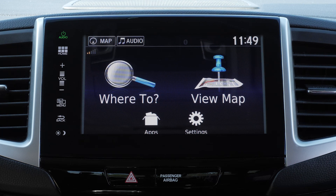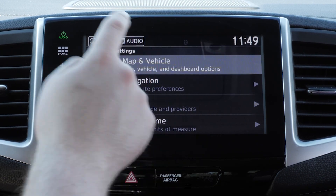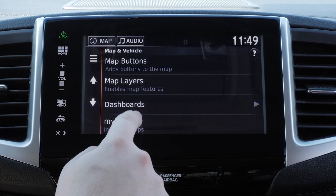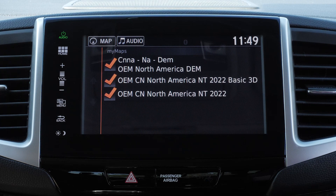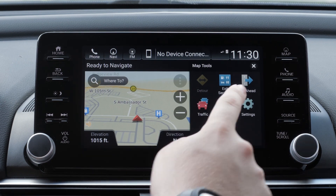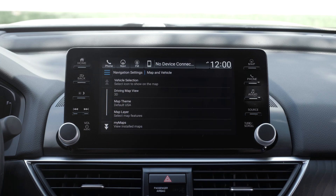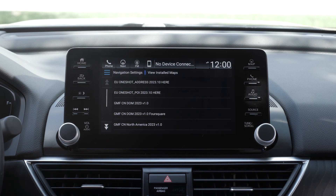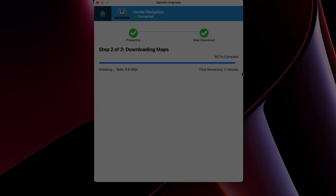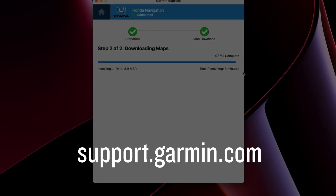Lastly, you can verify your map updated properly. On some Honda vehicles, select Settings — the map region and version will display. On other Honda vehicles, select the Menu button on the map screen, then select Settings, followed by Map and Vehicle, then select My Maps — the map region and version will display. And that's it! You have now updated the maps in your Honda vehicle with Garmin Navigation. For more help, please visit support.garmin.com.